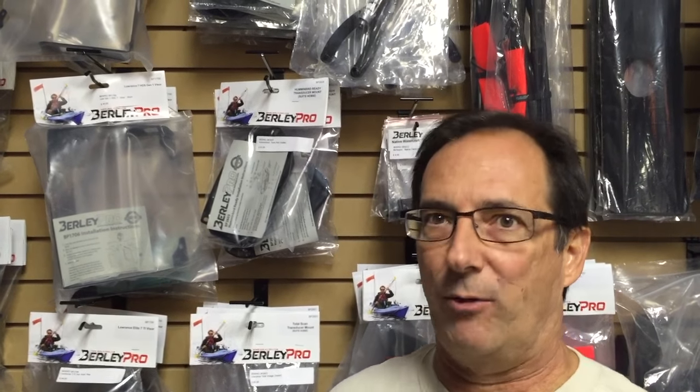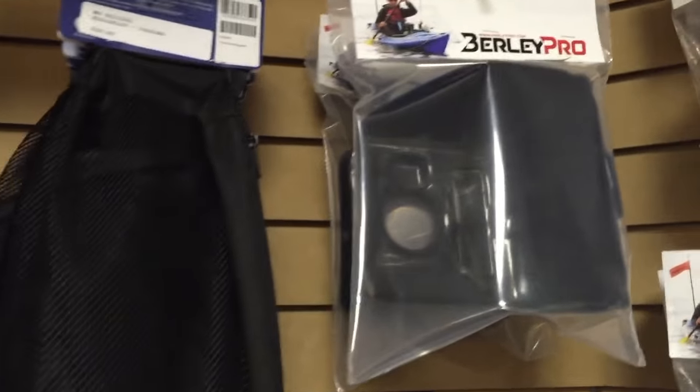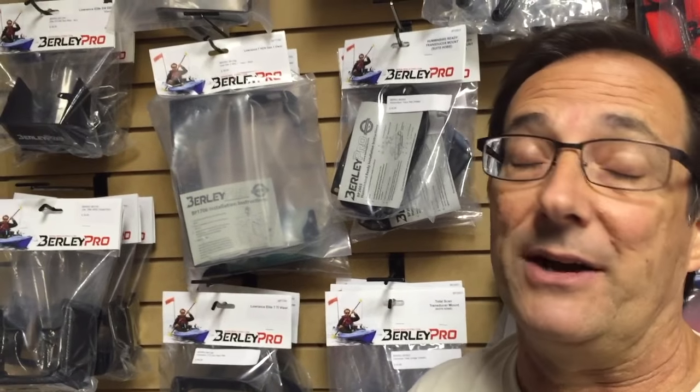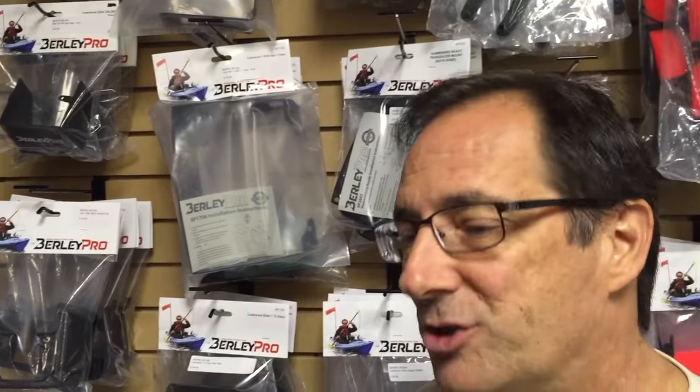A lot of folks have to worry about what size fish finder they buy because you don't want to put a group 24 battery on your kayak — that kind of defeats the whole thing, having to lug around a big deep cycle battery. Most of us use seven or nine amp-hour batteries. A lot of the big fish finders with big screens chew an amp an hour, some chew two amps an hour. So with a nine amp-hour battery you get about eight hours of use. Now imagine if you had a visor over your screen — these are designed to cut the sun down. That keeps your screen from getting beat by the sun so it lasts longer, and now your screen's in the shade so you can turn your brightness down and start drawing less amperage from your battery.